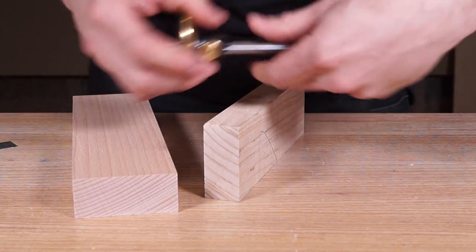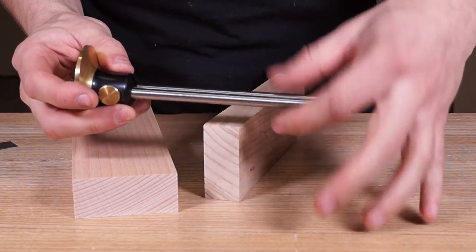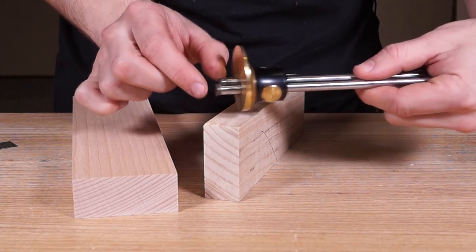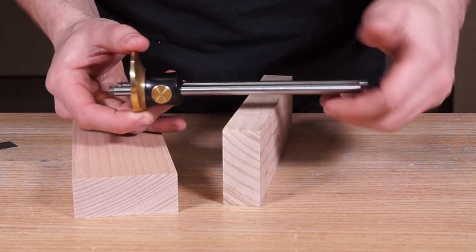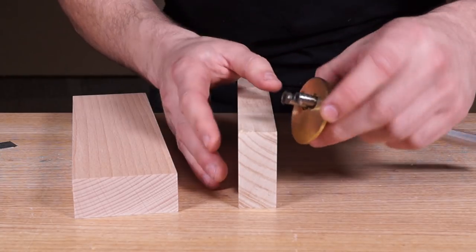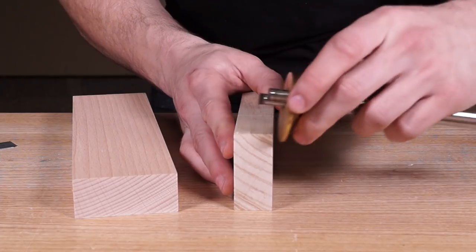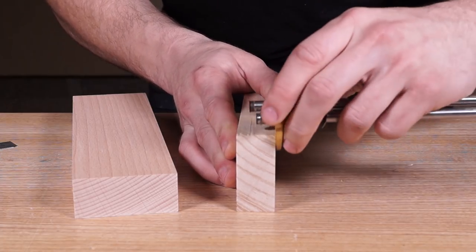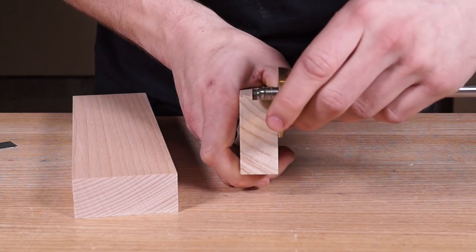With the heads firmly locked down, start squaring this round to the end of the timber. If you have the Veritas dual marking gauge, grab a shaft clamp that keeps both shafts together while allowing offset adjustment. Don't push both heads in at the same time — focus on one at a time. Press the stock firmly into the edge of the timber. Use light pressure first, then gradually increase it to establish a clean line. Do the same on all four faces, still referencing off the face side.